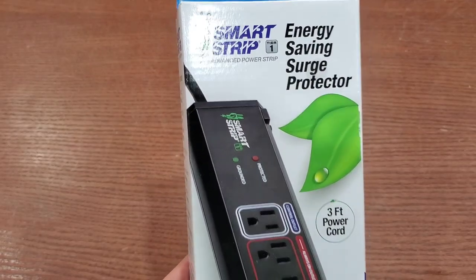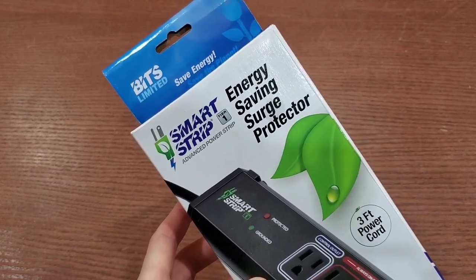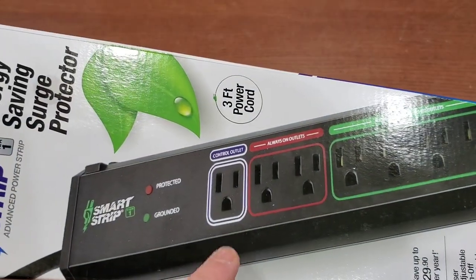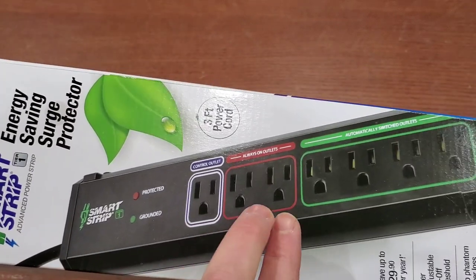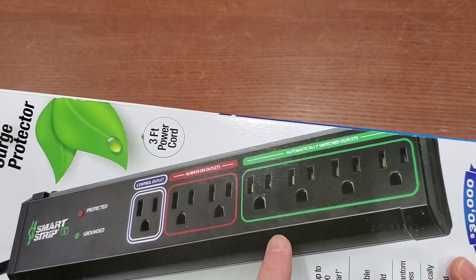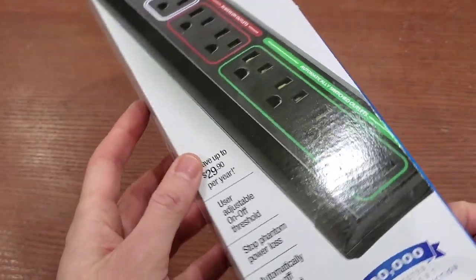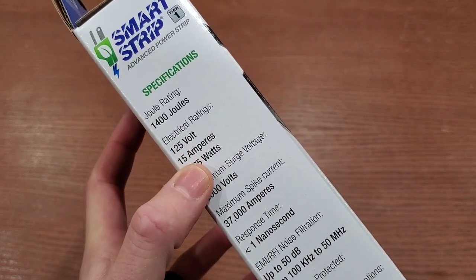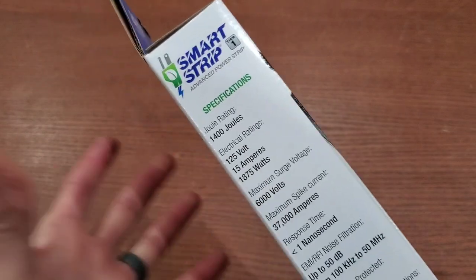Here is a quick look at the package. It is the Bits Limited Smart Strip Energy Saving Surge Protector. What you do is hook up the control device here — the table saw is plugged into this outlet. Then you have two outlets that are always powered, and these four outlets are controlled by whatever you plug into the control outlet when you turn it on and off. This is rated for 15 amps.